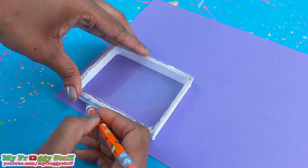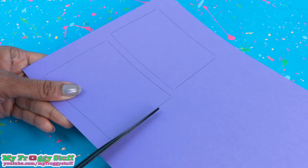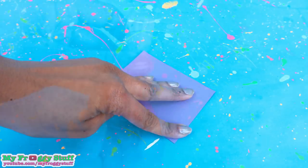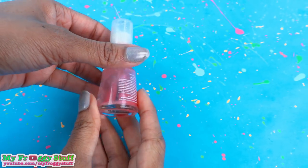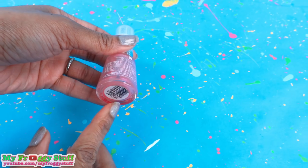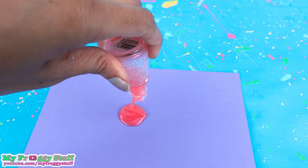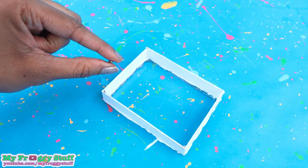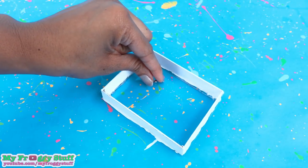Trace the frame onto a piece of cardstock and cut out two pieces. Glue them together to make it thicker. Take an old bottle of nail polish that has the little ball bearing on the inside. Pour out the polish and use nail polish remover to get the ball out. After cleaning it off, place it inside of the frame.